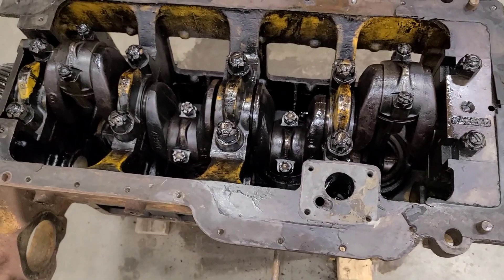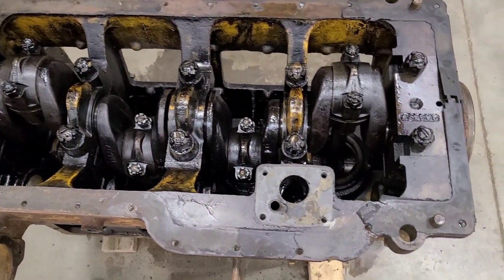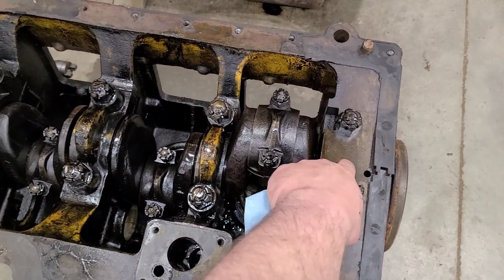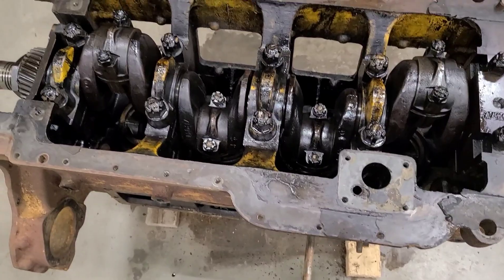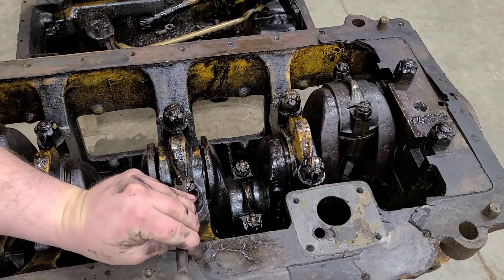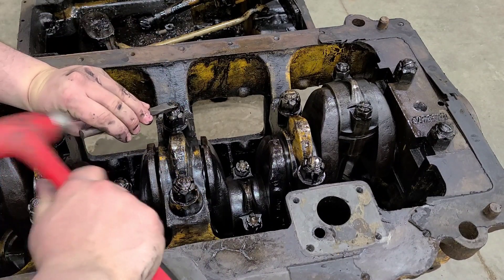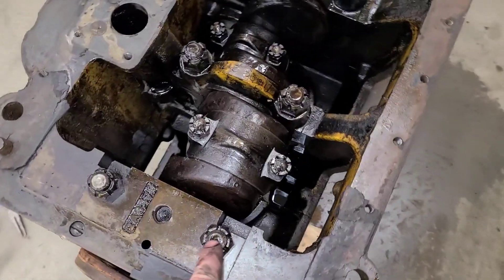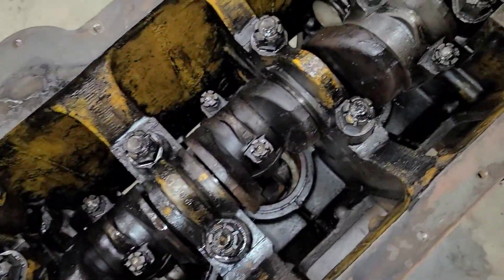At this point we are ready to start pulling rod caps and main caps. I know this rear one is a press fit and that's what this hole here is for. We'll have to try and see what I've got on hand to pull that out. With all the fun work of removing all these cotter pins out on the bolts on the rods and the mains...